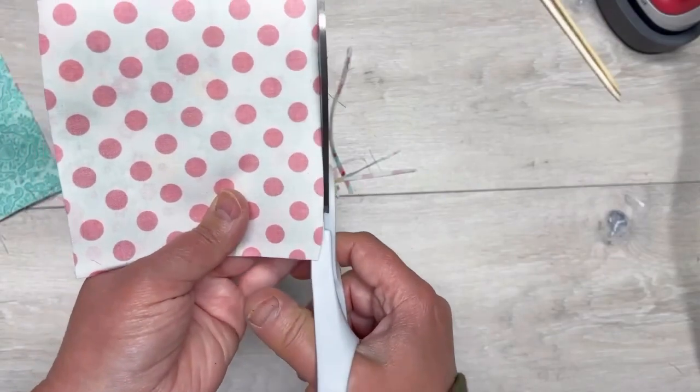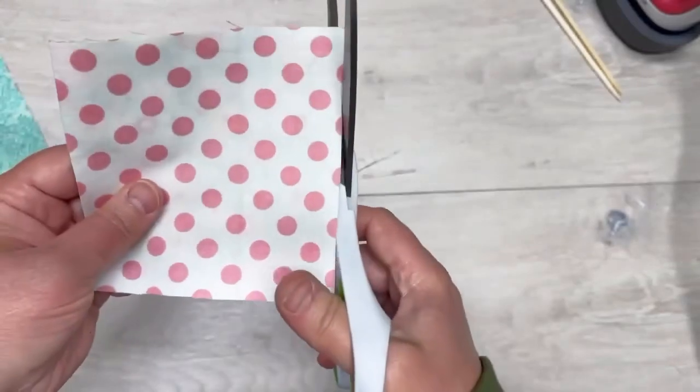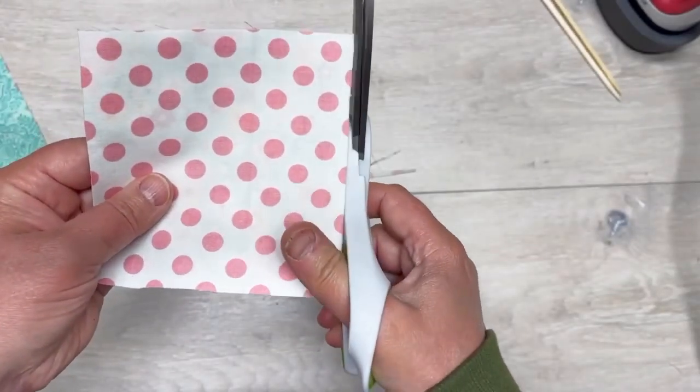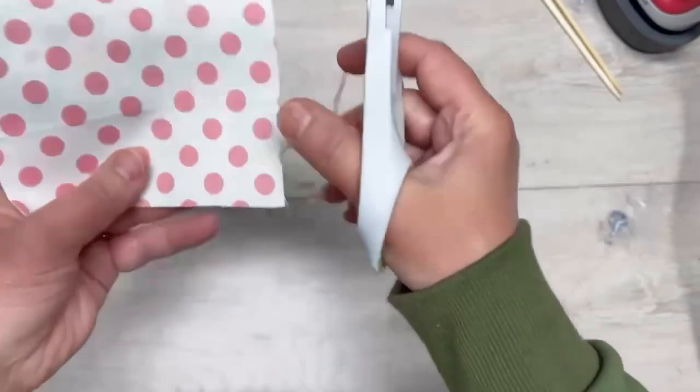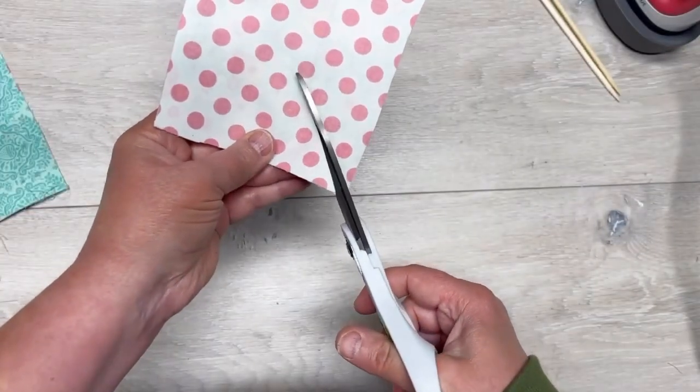Then we're going to trim the edges. So you saw how it was four and three-quarters — we want to trim the edges so that there are no openings. Does that make sense? So we did that and now we're going to trim.